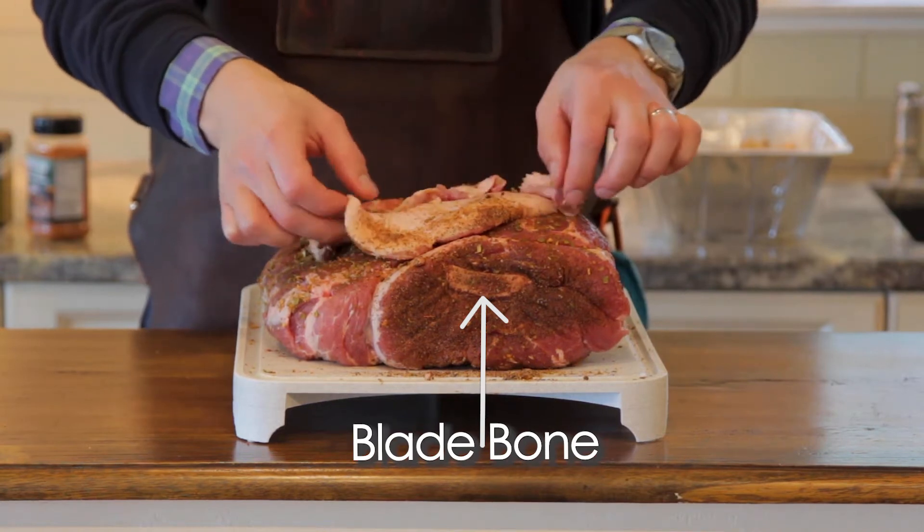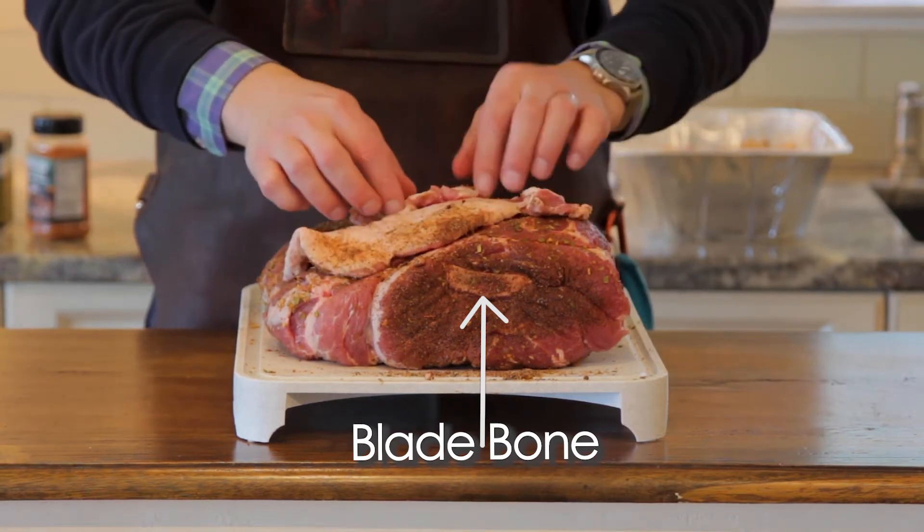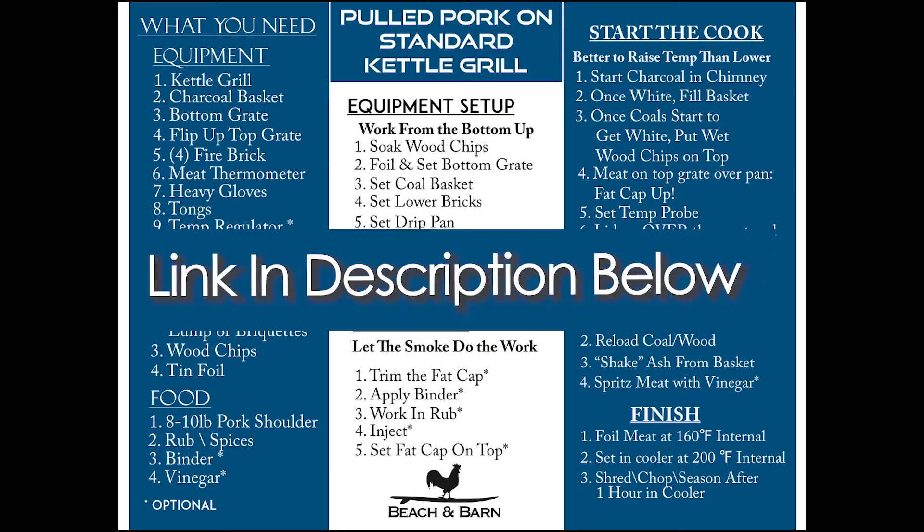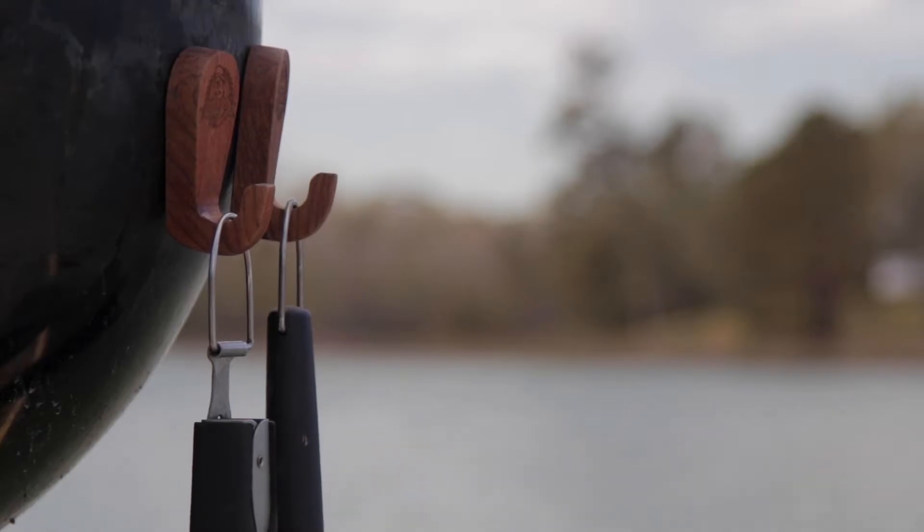Before we get too far into the grill setup and equipment setup, I want to point out that you can click the link right here, which is going to take you to a printable PDF that you can print as a cheat sheet to keep with you for your first smoke, so you don't have to keep going back and forth to your phone or your computer.